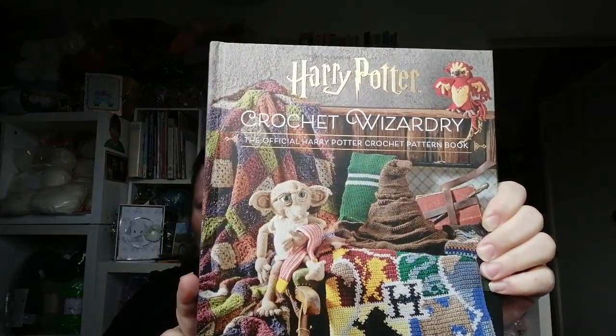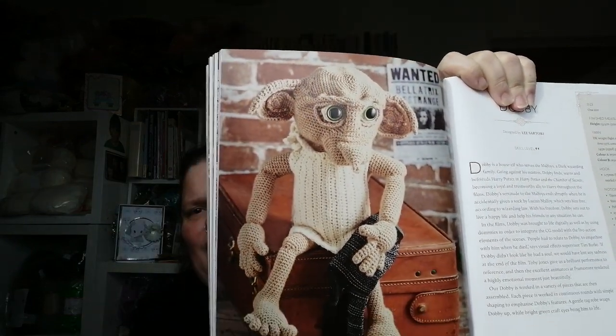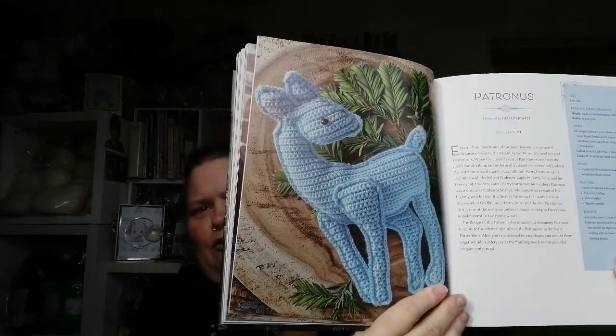Then I got Harry Potter's Crochet Wizardry for an extremely good price. A lot of these look a bit tricky — I think they're quite far above my skill level — but I am thinking I could probably make the Patronus, which is like a ragdoll cushion sort of thing. I have a little girl in my life who loves Patronuses, loves Harry Potter, and I think she would love that. I've just got to make it. I never make promises because it often doesn't happen.